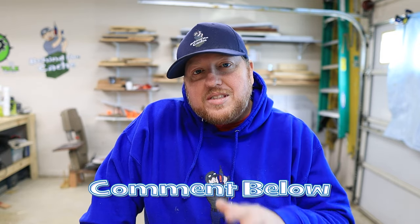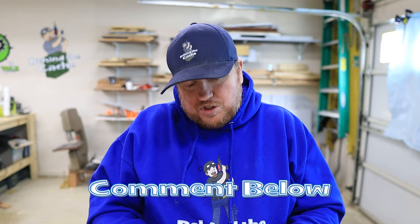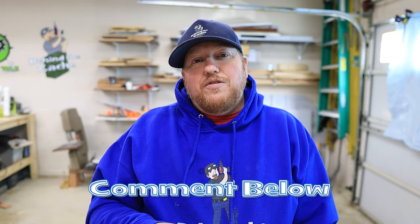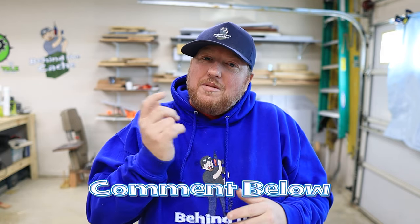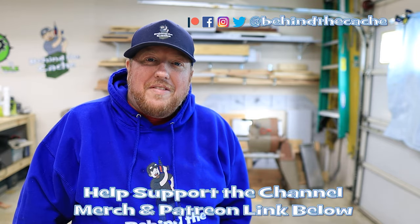I hope you've enjoyed this. This is just another simple element you can use in a creative gadget cache or creative cache, or just a lot of fun to set up as a game. Let me know in the comments which solution you like better, and if you have a different solution you would use I hope to hear from you. Stay here and check out more of these videos right over here and find the story behind the cache.